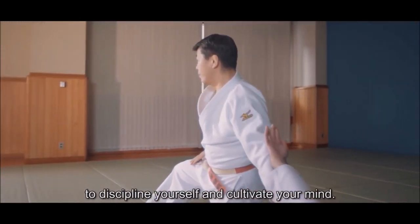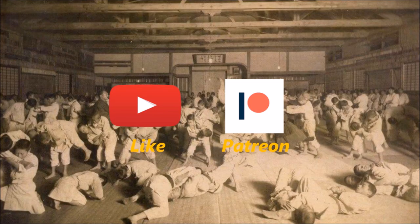This was Shadi, and thank you for listening. Please like this video if you found it informative. It's the easiest way to support me, and consider supporting me on Patreon to keep this content going and evolving. Thank you.